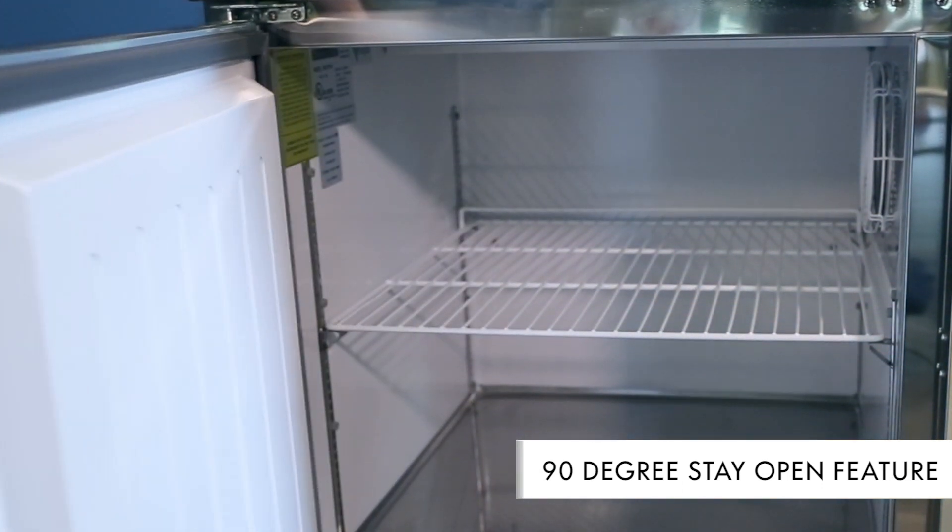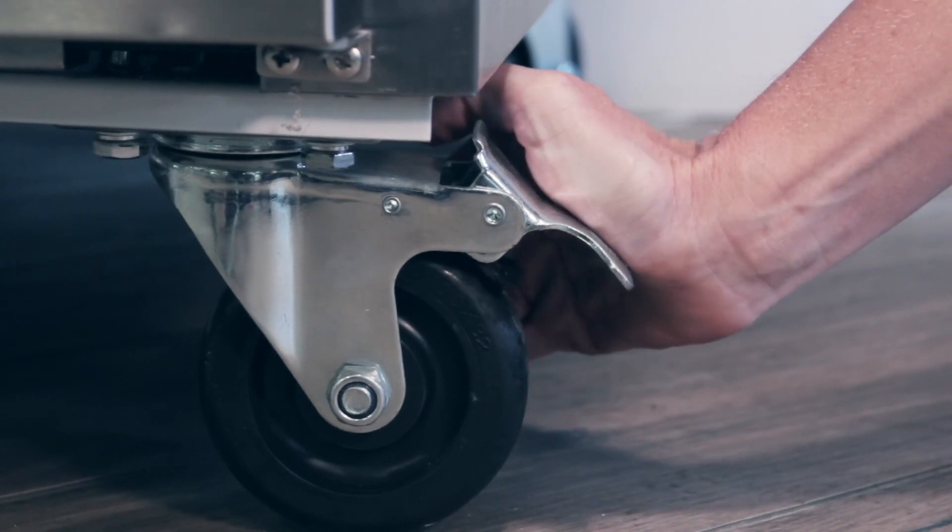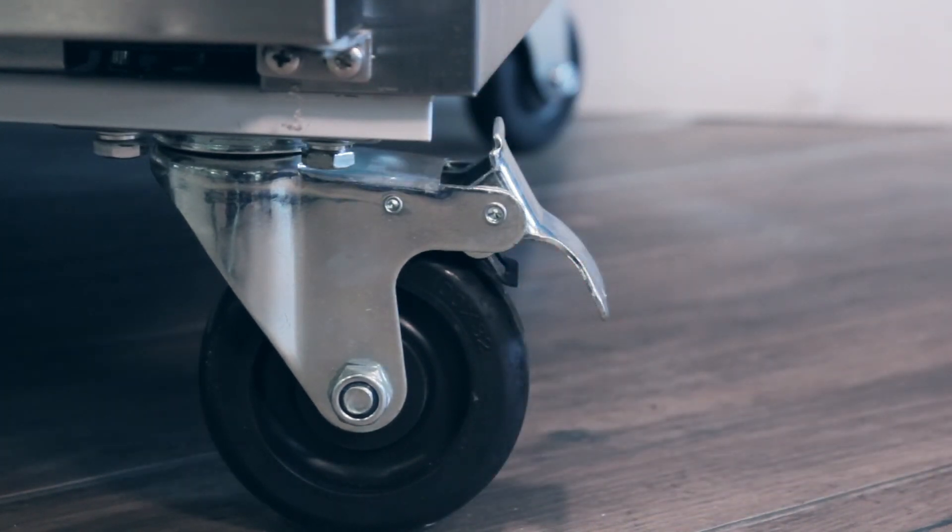The doors have a 90-degree stay-open feature for easy loading and unloading. For ease and mobility, the unit comes with four 5-inch casters, two locking and two non-locking.